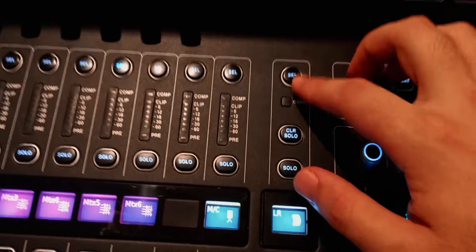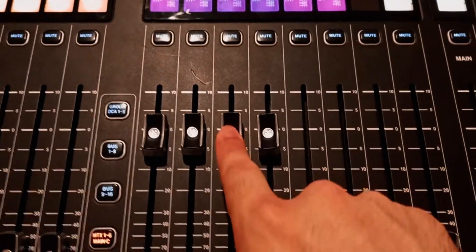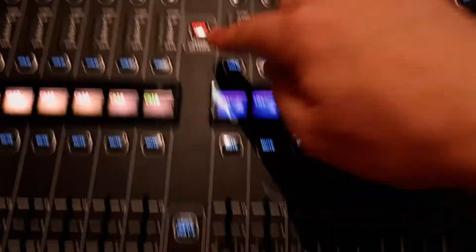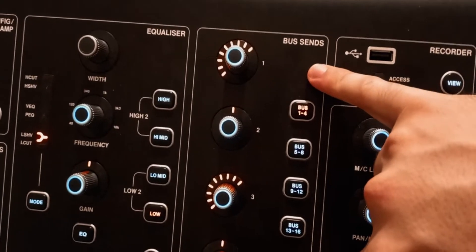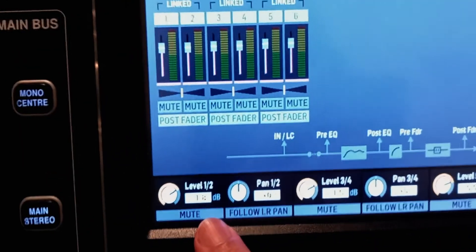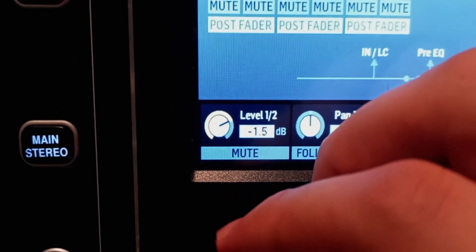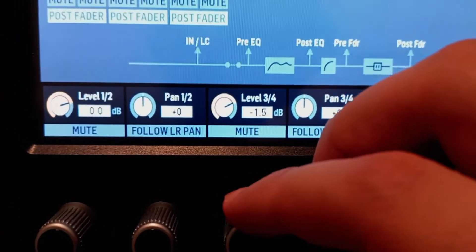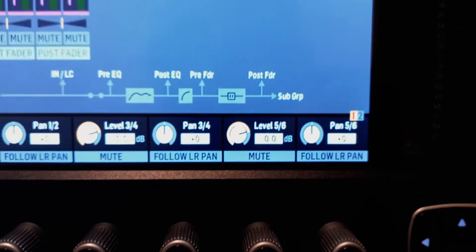Now that all the crossover points are set, you still need to send the main left/right to all three stereo pairs of matrices. Select the main left/right, click flip fader, send to the first pair, the second pair, and the third pair, then make sure to turn flip fader off again. To verify all three pairs are exactly at zero, click view in the bus sends section and check the levels. Adjust any that aren't at zero to ensure you're sending an equal amount of level to all the matrices.